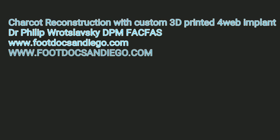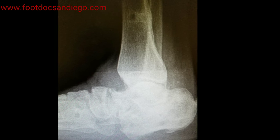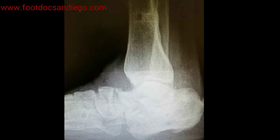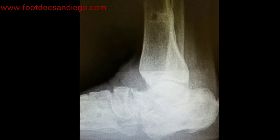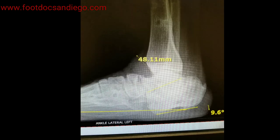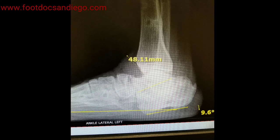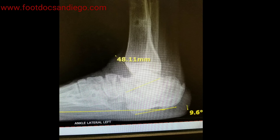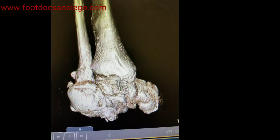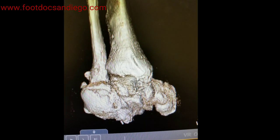This is Dr. Philip Ratzlowski, and today we will be discussing Charcot reconstruction with 3D printed implants. Today in Charcot surgery there are some exciting developments, particularly with regard to severe deformities that could not be fixed previously. We have the ability to scan in the foot or ankle in its deformed position and create a 3D model of the foot, and from that be able to create a 3D printed implant that will correct the deformity with regard to Charcot surgery and many other surgeries.